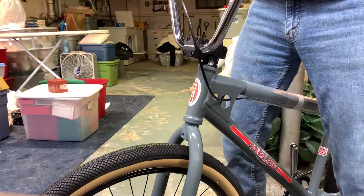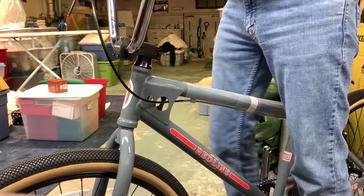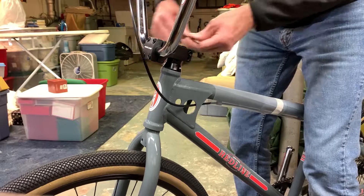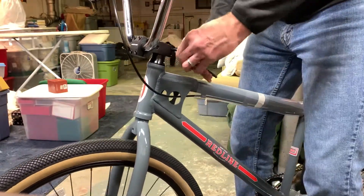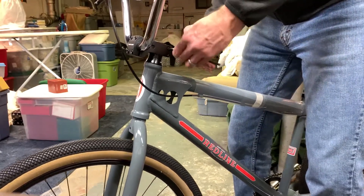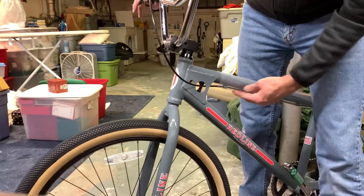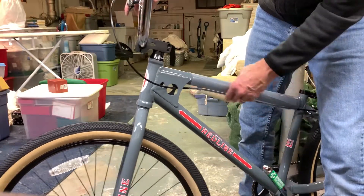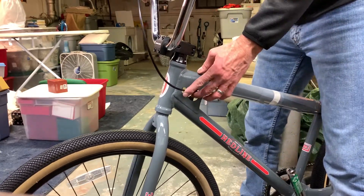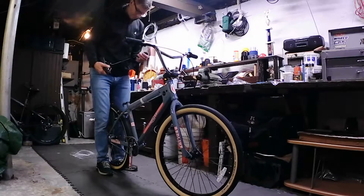I'll align the handlebars with the front forks and the front tire. Again, just alternate your tension as you screw in the bolts. Right now the way they run the brake cable, they run it along the underneath of the top tube and then out through the side brackets. I may snake that in a different direction — it depends, there's a lot of play.